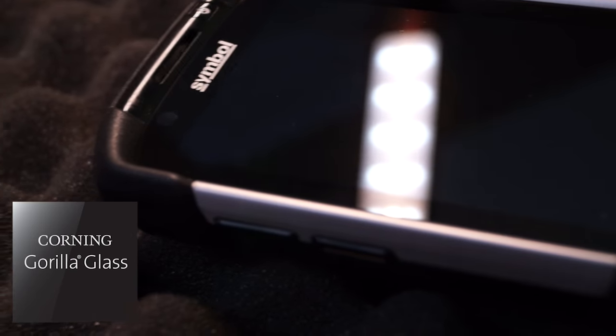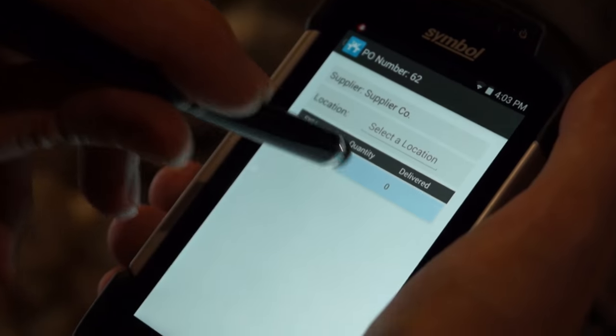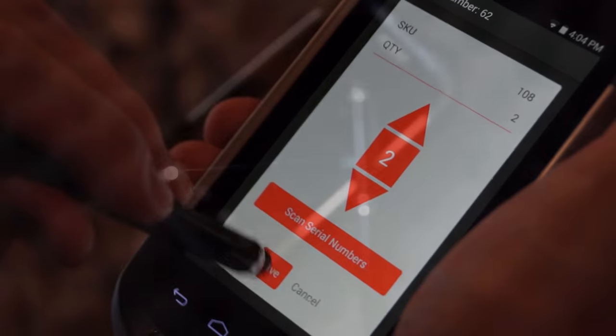The screen is protected by Corning Gorilla Glass 2 and it's multi-touch responsive, meaning that you can wear gloves and still operate it, and also use a stylus for capturing signatures. You don't have to change any of your settings to switch back and forth between these two, which is really great.